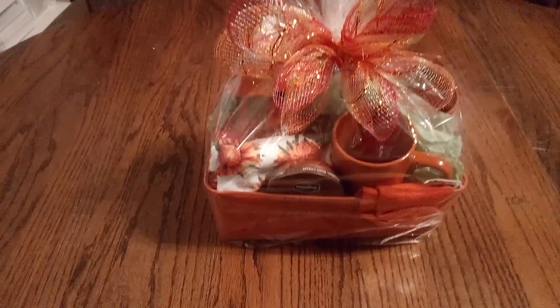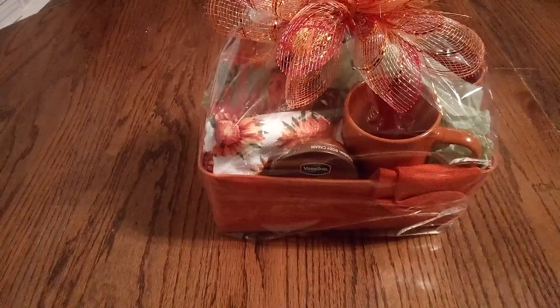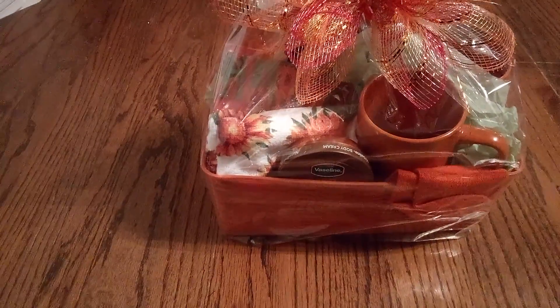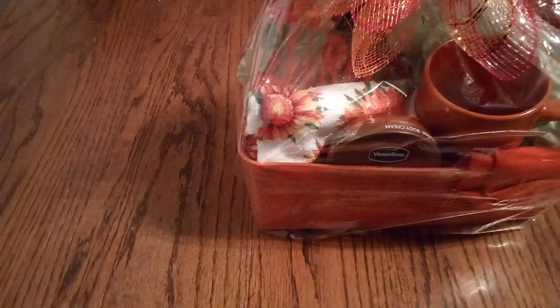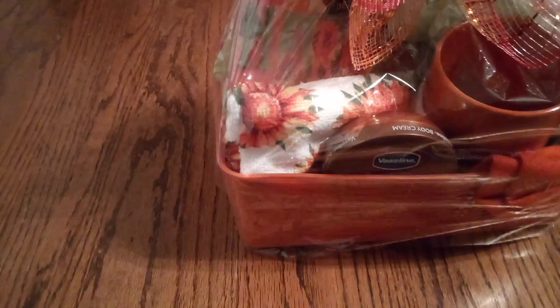So look at the wonderful medium-small orange basket. And then we have our Vaseline cocoa buttercream. And then we have our daisy dishcloth, and it's rolled up to make everything beautiful. And then, friends, here you see the nice harvest sign with all the fall colors.